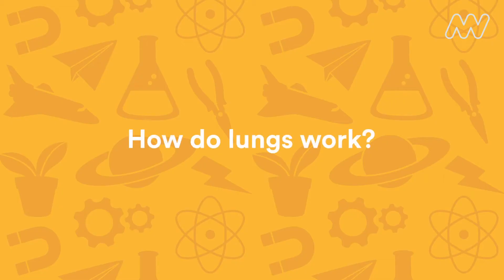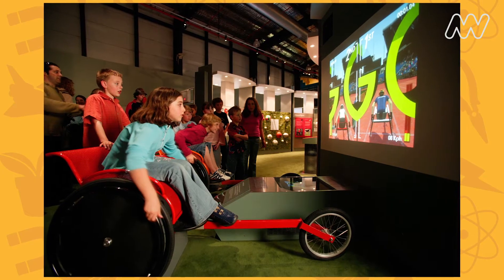Hello, I'm Douglas, and today we're going to be exploring how your lungs work. At ScienceWorks, one of the most loved exhibitions is SportsWorks, all about being active and working your mind and your muscles.